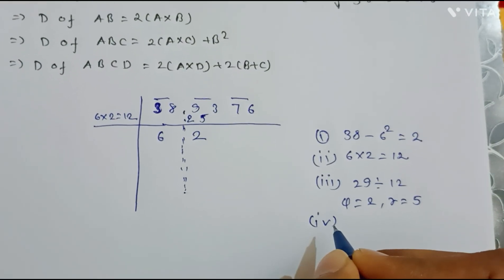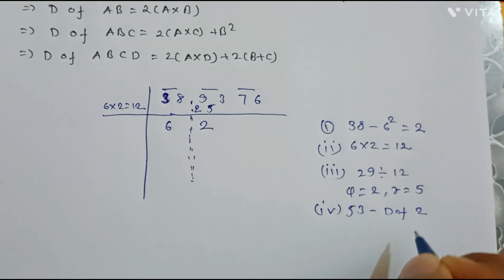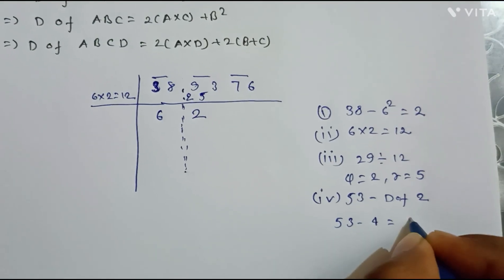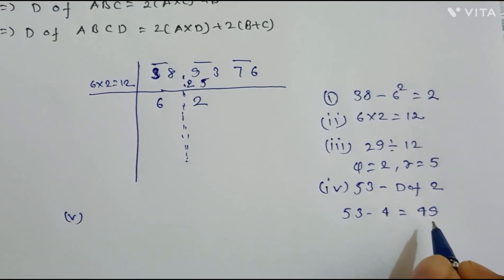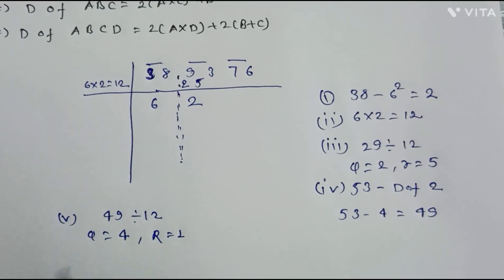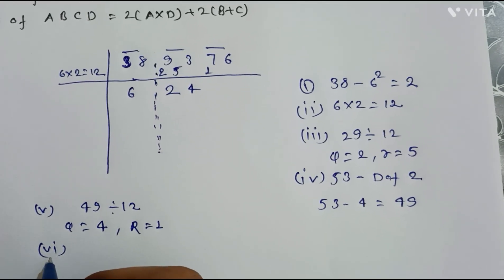In the fourth step, we compute 53 minus d(2). Since 2 is a single digit, d(2) = 2² = 4. So 53 minus 4 equals 49. In the fifth step, we divide 49 by our divisor 12: quotient is 4 and remainder is 1. We write the remainder 1 below the next digit and the quotient 4 in the answer.